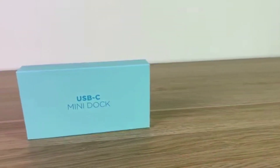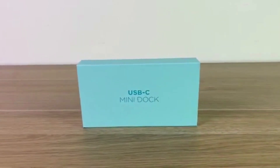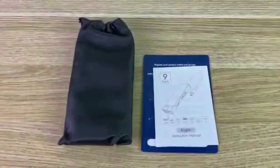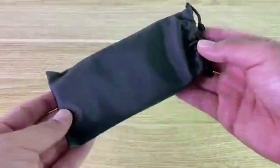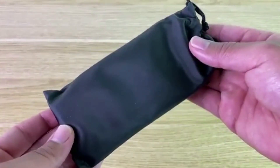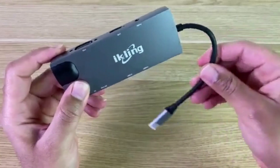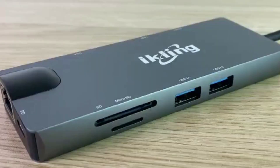Hello there everybody. In this video, I'm going to introduce you to the 9-in-1 USB-C hub by Ikling. As you can see, it comes in nice and professional packaging to keep it safe while in transit. Inside the box, you get your USB hub in a nice carrying bag. One of the nicest features about this hub is that the cord is flexible and you have many different ports to choose from, which makes this a perfect accessory to the newer MacBooks.